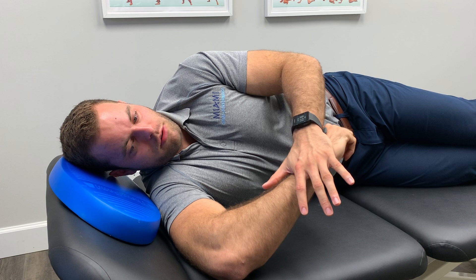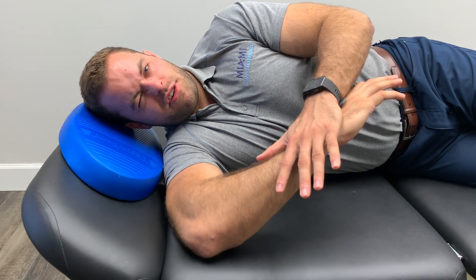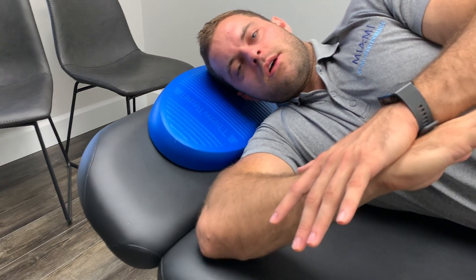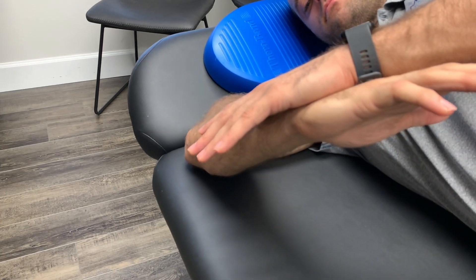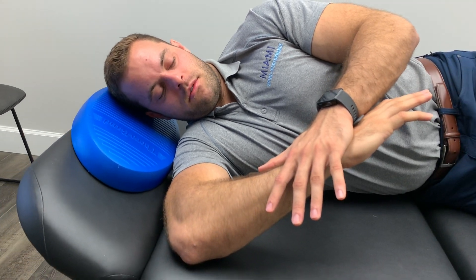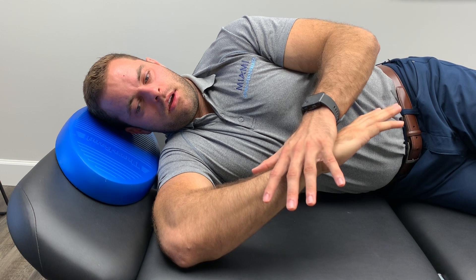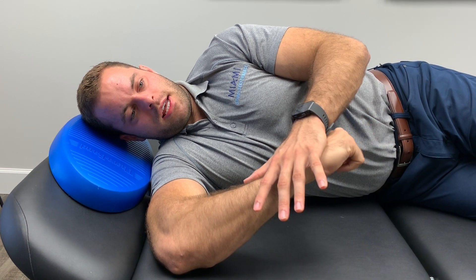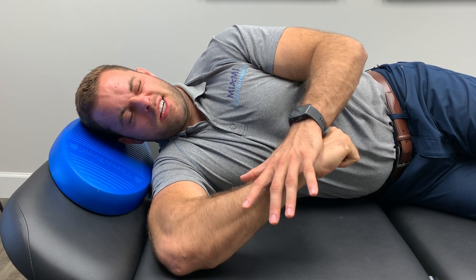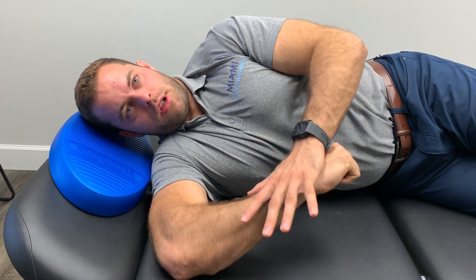Now that I've got a good stretch and feel a little resistance, I'm going to do my second PAILS contraction, driving back into external rotation. You should be feeling the back of your shoulder — the rotator cuff muscles, rear deltoid working. Not feeling the pec or the neck. Drive for 20 seconds. Then go into RAILS — drive the hand down. The top hand is just following; I'm not pushing. I'm finding more internal rotation. Find your new barrier and block it right where you're at.